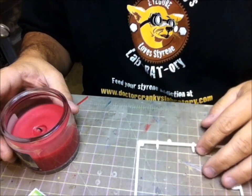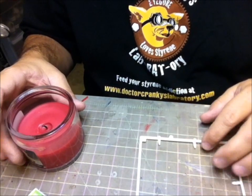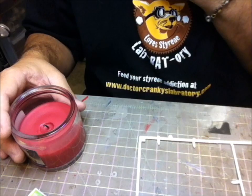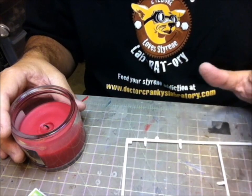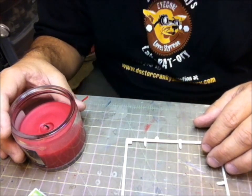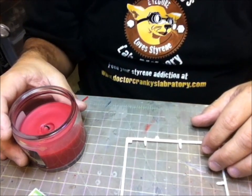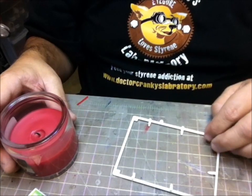Hey everybody, welcome back to the laboratory. I'm trying out my new little tripod here with the iPhone camera, so let me know what you think. The angle is a little bit weird, I think, but I'll get it worked out. Anyway, what do we have here?